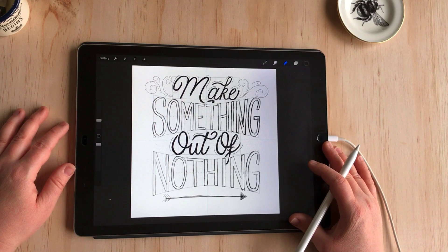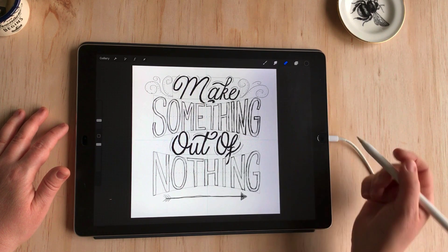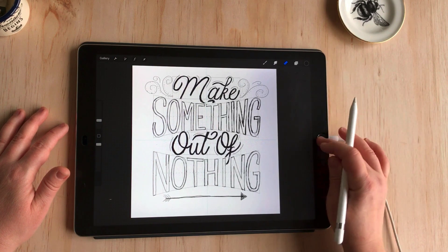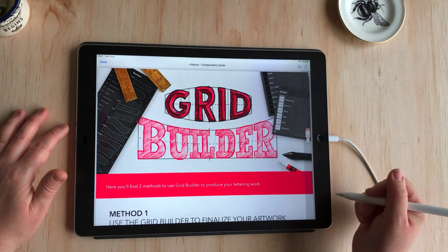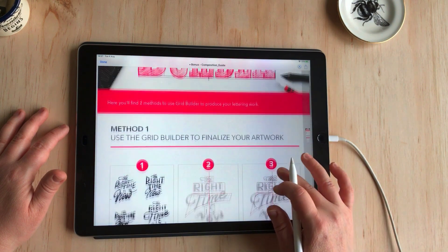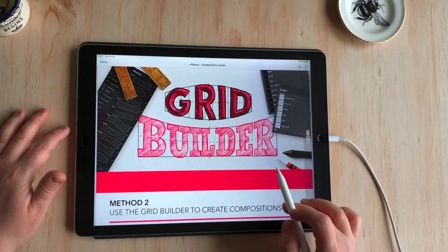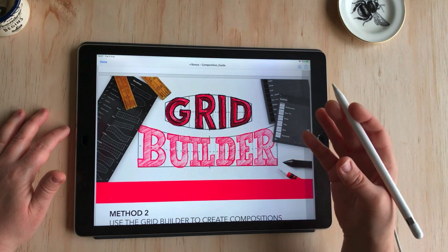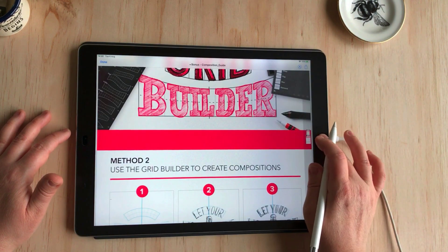Today I'm going to take you through a lettering composition created in Procreate with the assistance of these grid builder brushes. You may have seen these before — I'll drop a link in the description below so you know where to find them. They're created by Ian and Stefan and they've produced this brush pack full of individual little grid brushes that you can combine to really balance a composition and offer inspiration for different ways you can lay out a lettering quote.